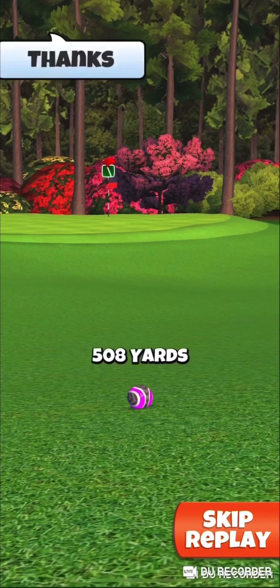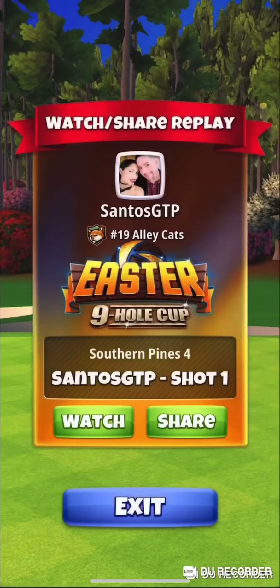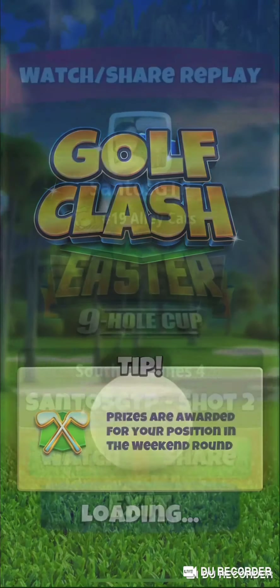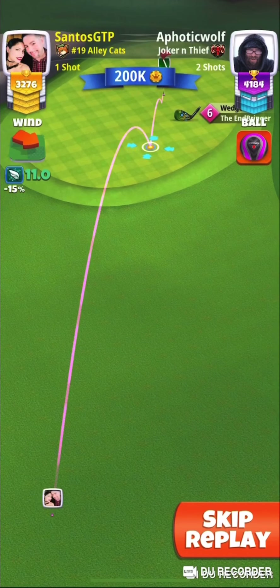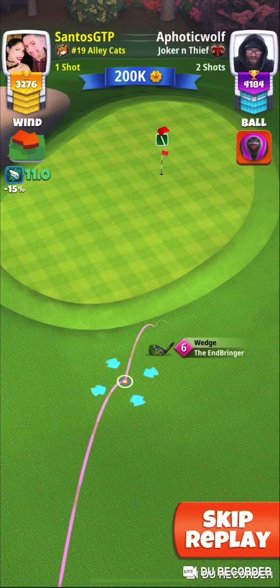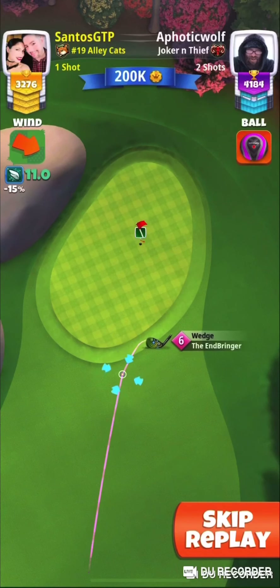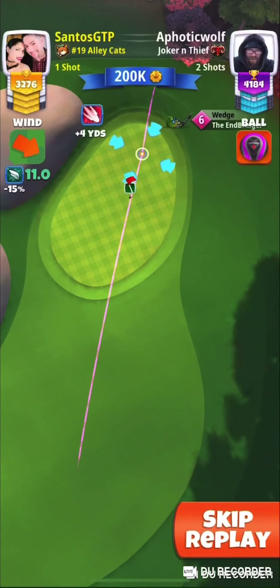With 508 yards that we need here, you're going to be around a mid-bringer shot. Remember your yardage — 508 yards with your drive. You're going to see there's a little glitch — I'm looking at the distance — so that's max right there, which would be around mid distance. I'll tell you at the end what I did.